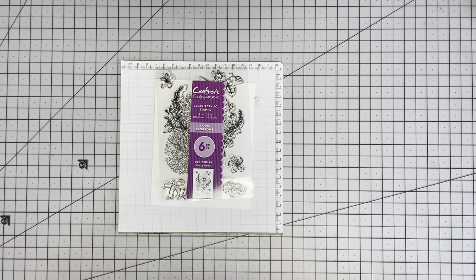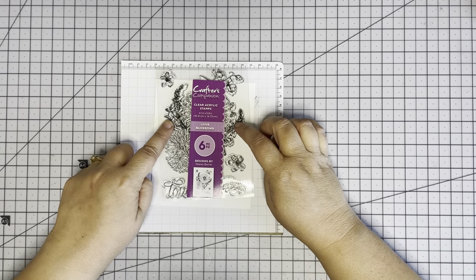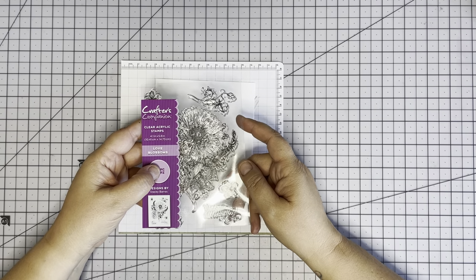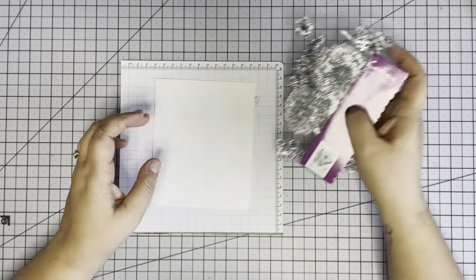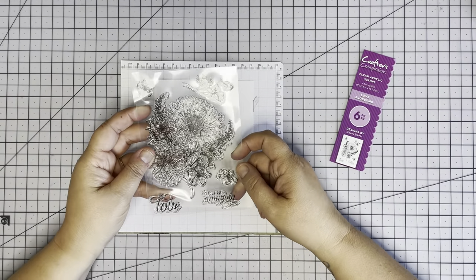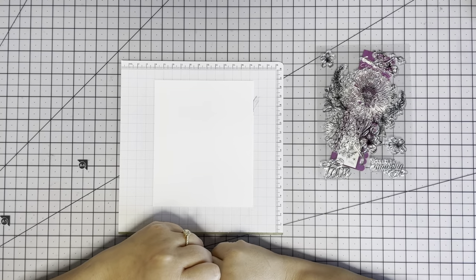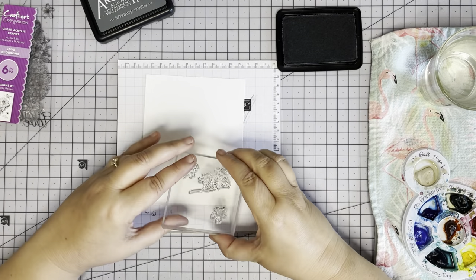Welcome back to Out of the Vault, the weekly series where I make something new with some old stuff. This week I pulled out a Crafter's Companion clear stamp set I got at Tuesday Morning. We're going to make a nice sweet card with some watercolor. I've got a piece of Nina Solar White, and I'm going to stamp smaller flowers all over for a background with gray ink and a very light wash of color. Then the larger image will be a big focal point. I'll trim it down with a Waffle Flower die for that nice beveled edge.